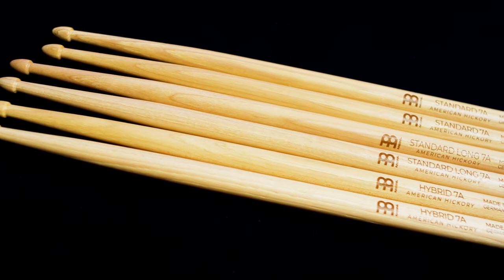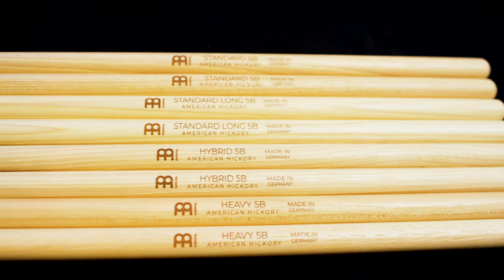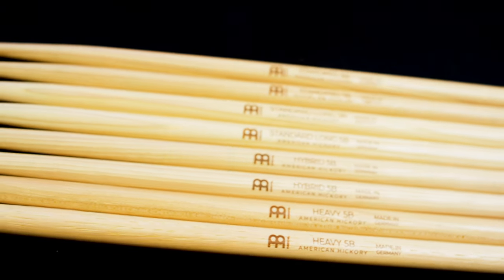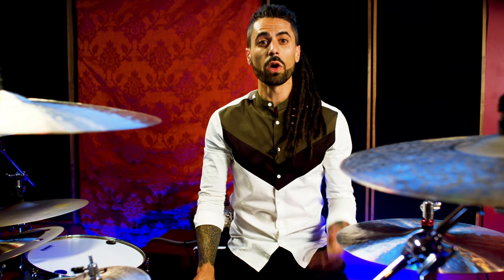Now, maybe 5A isn't your stick size, and you want something thinner, like a 7A, or maybe a little bit thicker, like a 5B. Meinl also makes those diameters, and many of them within these style variations. Determining which stick in this lineup is right for you is a question that only you can answer, but if you'd like to know for sure, we encourage you to check out all of these models in person at one of our authorized stocking dealers near you, or via your favorite online retailer.